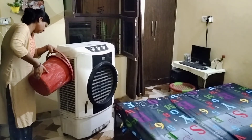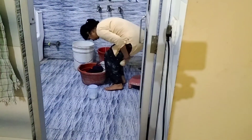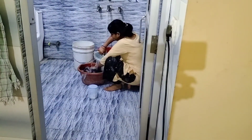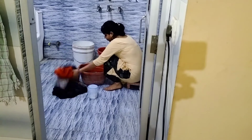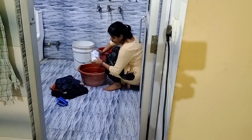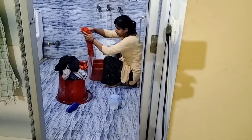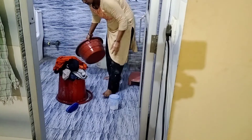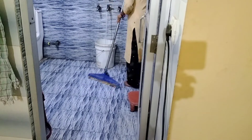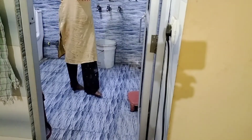The cooler is ready to install in the morning and the water is cool here. AC chalane ka mann nahi, take it in da garam hi, log ko isliye mat AC link jala. Cooler kaam kar raha hai, mausam bahut accha ho raha hai, din bhar jo nagar mein bhi nahi lagta.